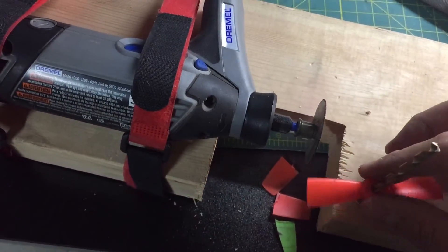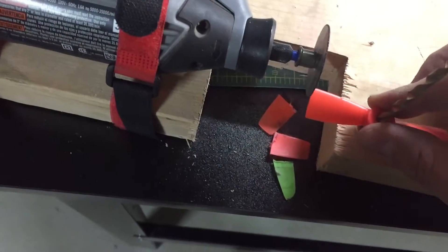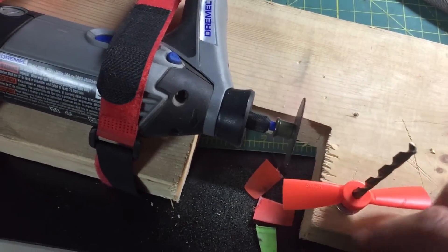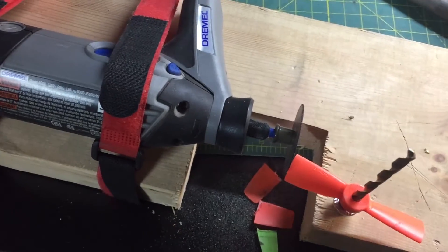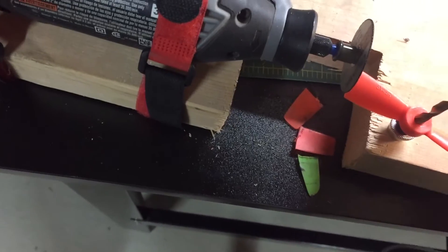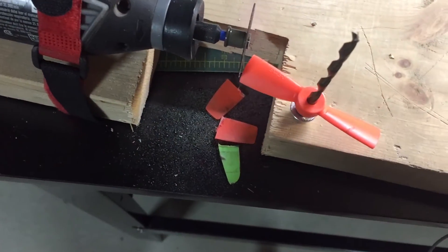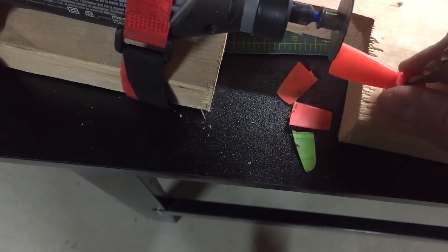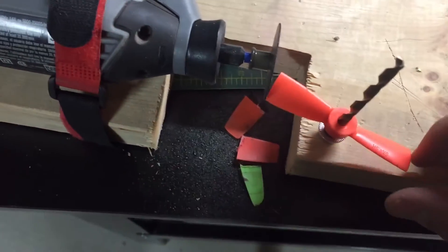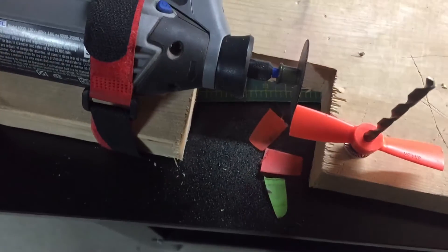Then slowly it will rotate and cut the prop exactly the same on both sides. It's a lot more accurate to do it this way than to cut it by hand. Of course, afterwards I still balance it on the prop balancer, but I found this is the best way of cutting it because it's always a hundred percent accurate. Let me come in to show you how it goes.